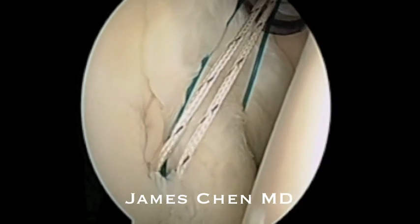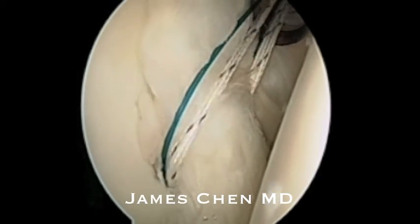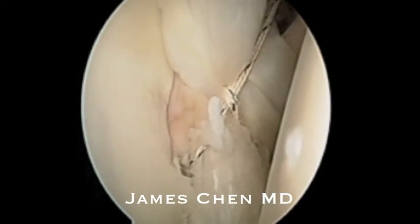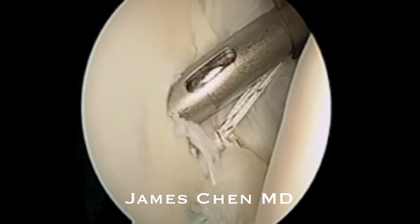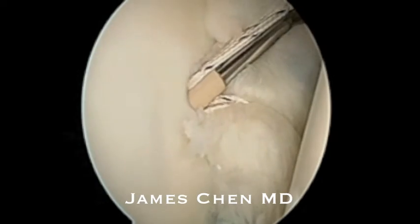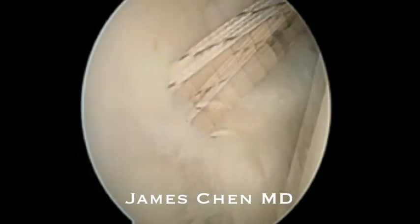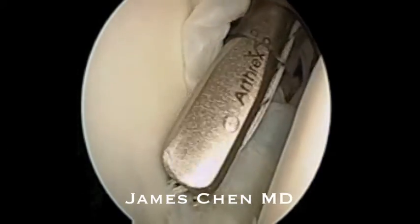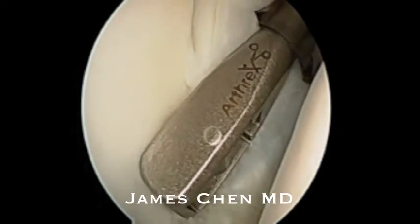I then pass a second suture to create a racking hitch stitch and cinch this down. Once again I drill another 2.9 millimeter pilot hole for the push lock, which has been loaded up, and you can see here as the push lock goes into the glenoid the anterior inferior labrum gets shifted superiorly. I then cut the suture.